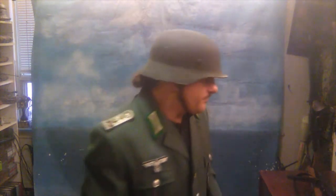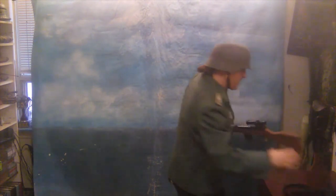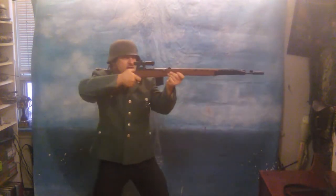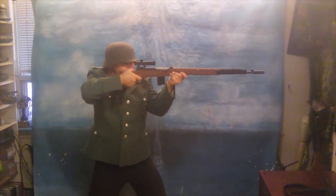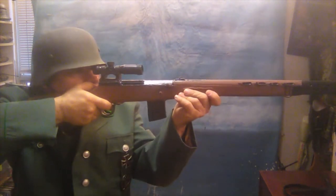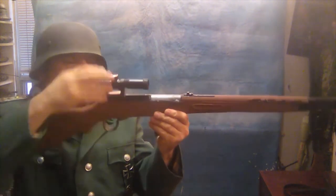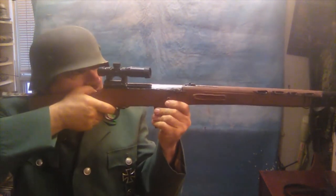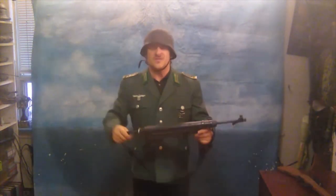Pose number one: standing, aiming, firing a rifle. Super needed, very important. You need that standing, aiming, fighting pose. Don't worry that this is a Soviet weapon or the scope — that's meaningless. He's firing, standing, aiming, firing his rifle.